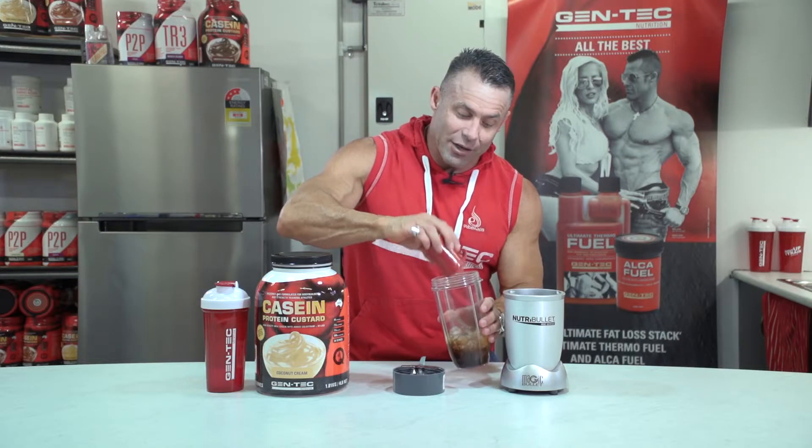So we do a double shot of espresso with lots of ice — this is the key, lots and lots of ice. And let me tell you folks, this is going to be better than going to the Greek cafe and getting a frappé. This will be much better, especially for your bodybuilding game.